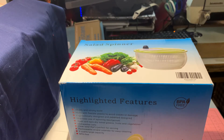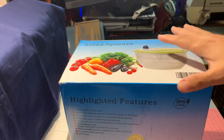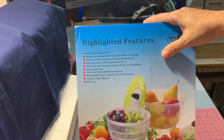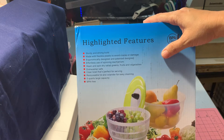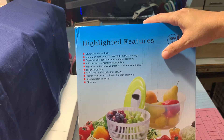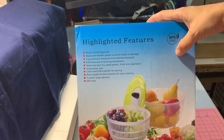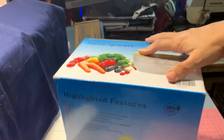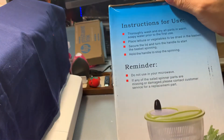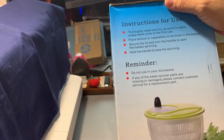At the moment I have not used it, so let me open it up. The box says it's sturdy and strong build, made with flexible plastic to avoid cracks or damage. Ergonomically designed and patented — effortless use of spinning mechanism. Wash and spin dry green salads, fruits and vegetables. It's dishwasher safe, BPA free, clear bowl that's perfect for serving. Removable lid and colander for easy cleaning. Five quarts.